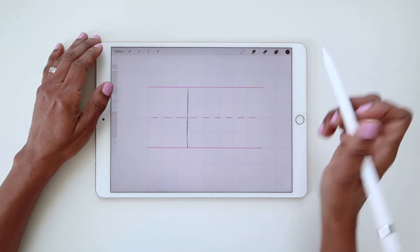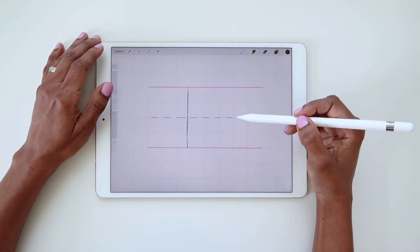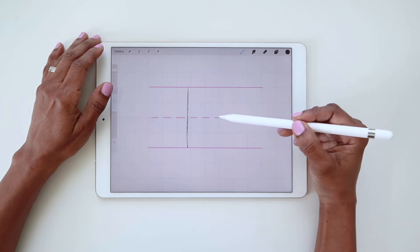Now for the bowl, which is the rounded part of the R. You want the bowl to end just below the X height line. If it's at the X height line or even above it, it's going to appear too high and out of proportion.